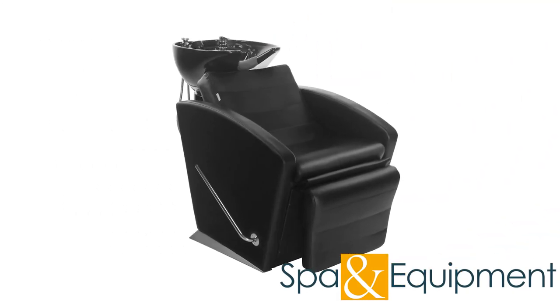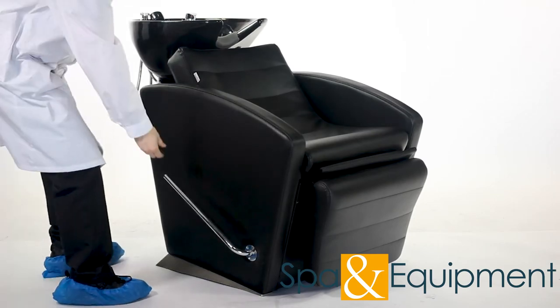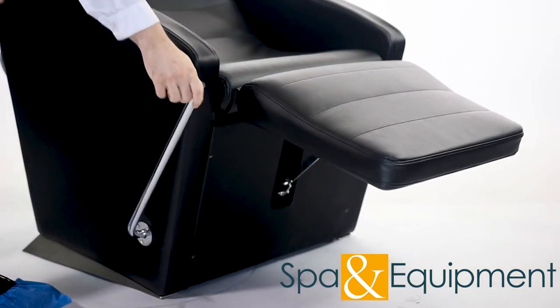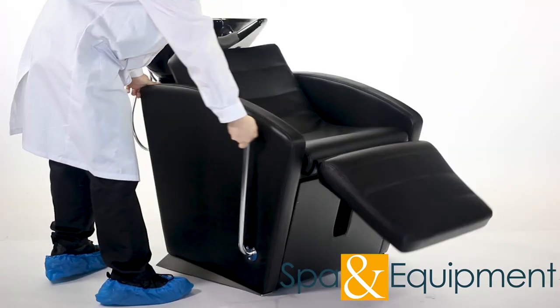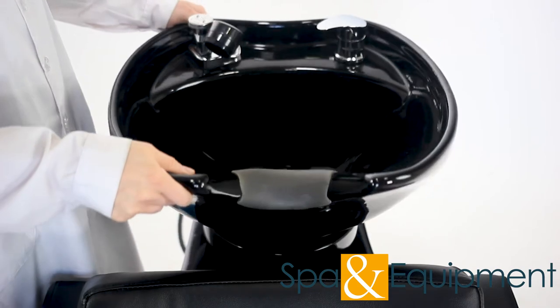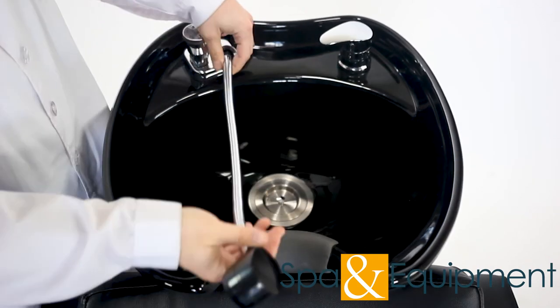The easy-to-use leg rest brings the comfort of this chair to the next level. The shampoo bowl tilts, making it super simple to adjust for each client.